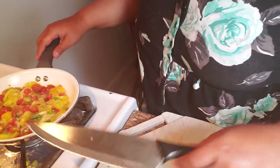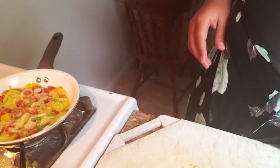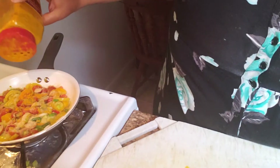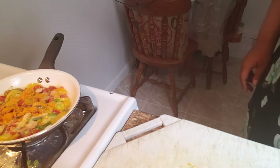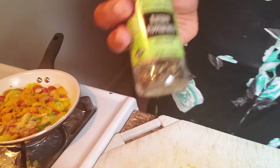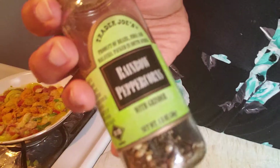Now I'm going to add the other seasonings. In this recipe I'm putting in garlic powder — you could use fresh garlic if you want. I'm also using turmeric, which will give the yellow color that's normally in eggs. Turmeric has a lot of anti-inflammatory and anti-cancer properties, and to kick up the absorption of turmeric you want to add black pepper. I'm using rainbow peppercorns which has black, white, and red peppercorns.